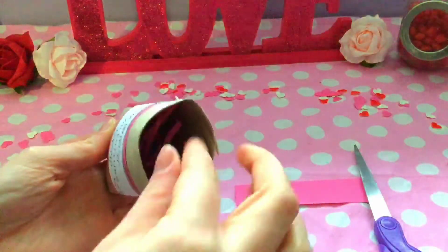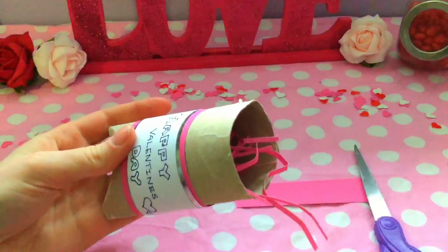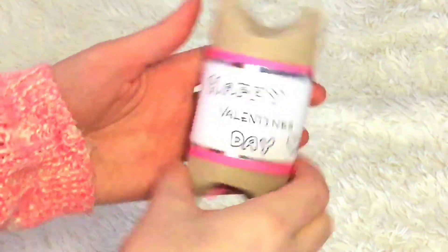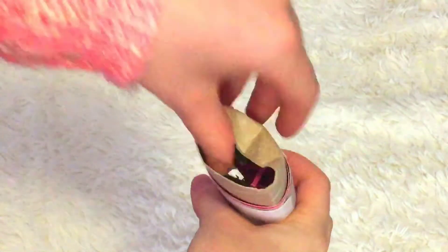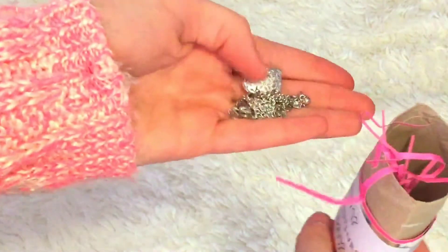Then I just added in some crunched-up paper for extra filler. After that, I added in a necklace, or whatever you want to give as your little gift, and that's it. It's super easy and I think it's a cute and unique alternative to just a Valentine's Day card.